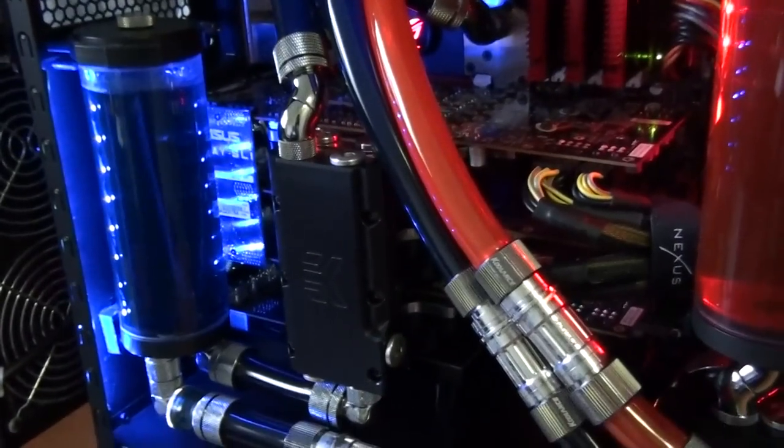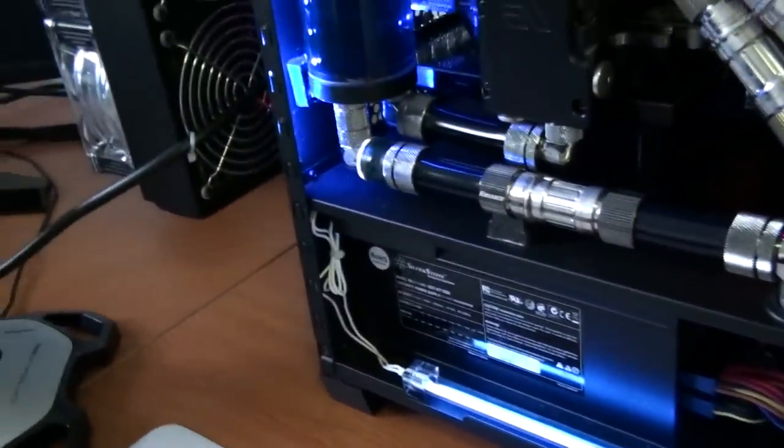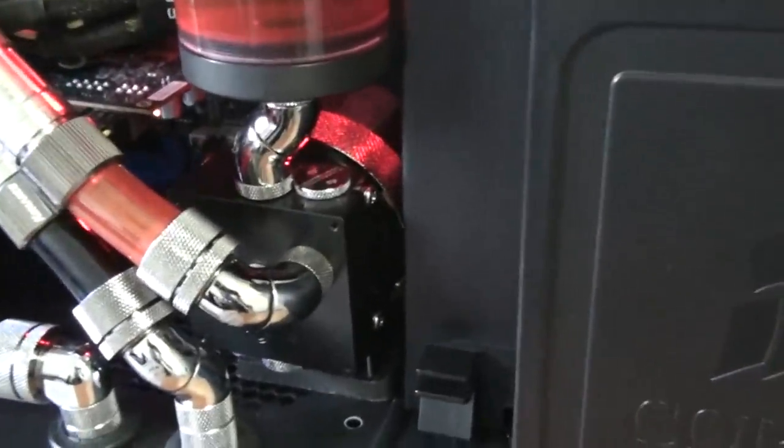They're EVGA GTX 480s by the way. Dual loop — first loop: pump up to the full cover block on the motherboard, out of the motherboard block up into the radiator, down to the graphics cards, through the cards to the reservoir, through the filter, back to the pump. The second loop is simpler: pump, CPU, radiator, back to the reservoir.